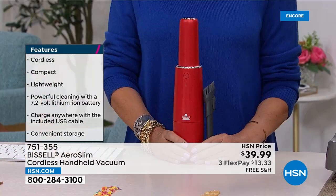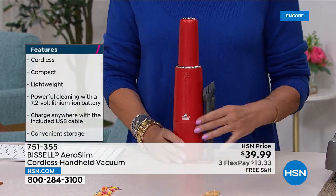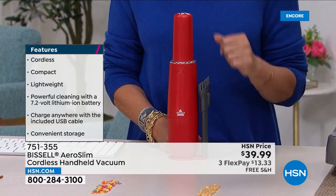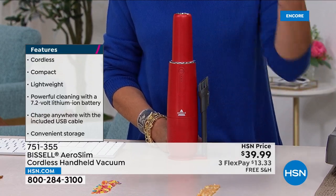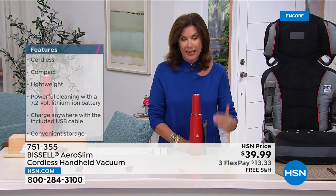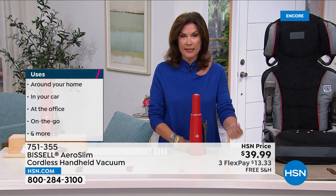Now you can take this absolutely anywhere because it is completely cordless — but you still get the accessories that make such a big difference. That dusting brush is huge. Why would you ever dust with anything else, just moving dust into the air to settle somewhere else? You take it, you remove it, you eliminate it. Today, $41 and some change with free shipping and handling.